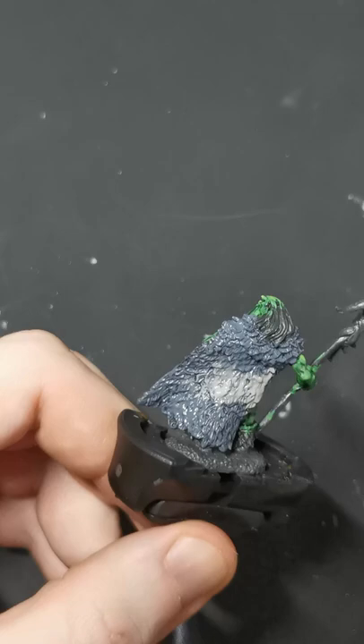With the next colour you want to start about a third of the way up — this is going to be your mid-tone grey and cover everything up to the top, just leaving basically the bottom third in your darkest colour.